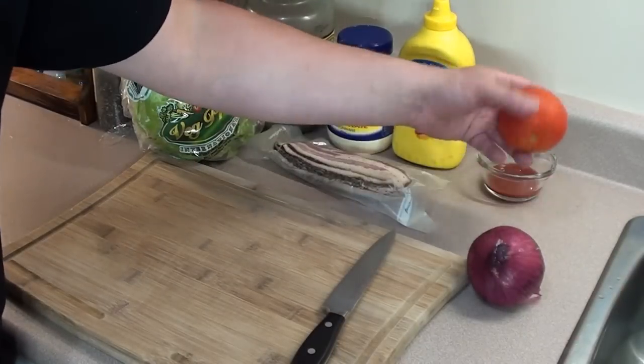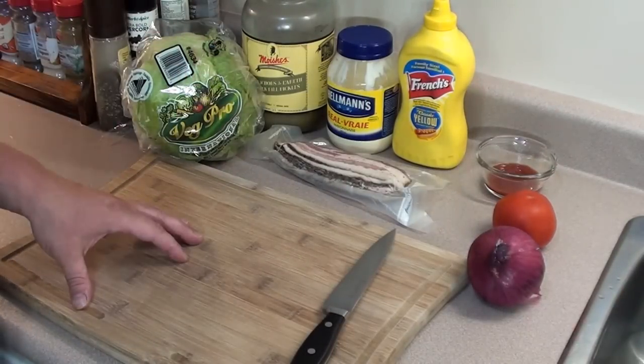First thing we're gonna do is wash some of these vegetables, get everything all cut up and prepped for the burgers.